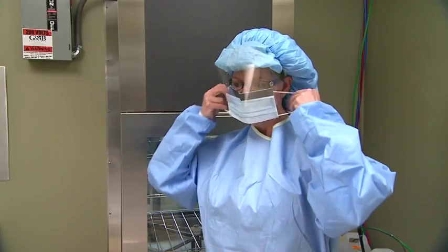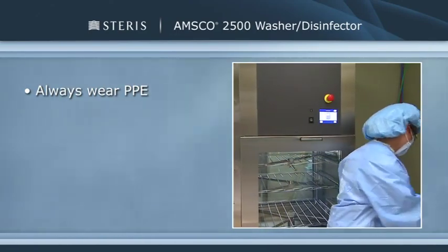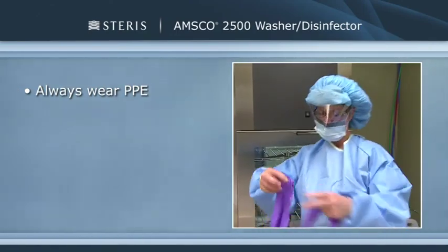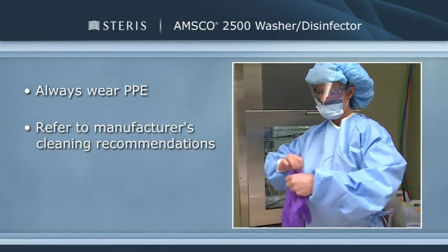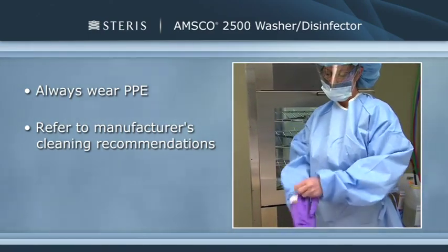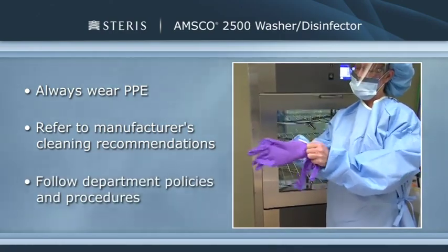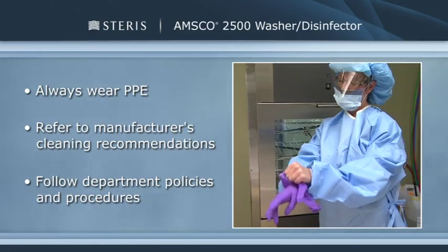In accordance with AAMI ST 58, Steris recommends that you wear appropriate personal protective equipment when working in the sterile processing area. Refer to all equipment manufacturer recommendations on cleaning before processing surgical instrumentation. Also, make sure you understand and follow your department's cleaning and decontamination policies and procedures.